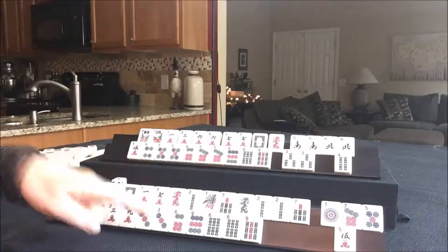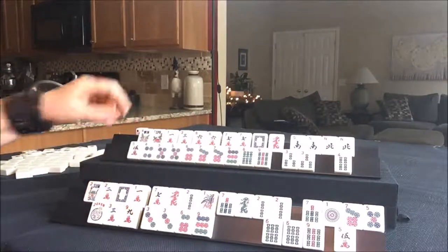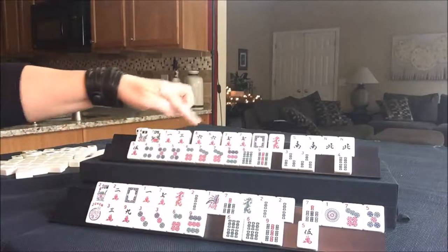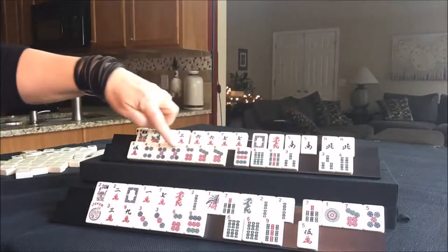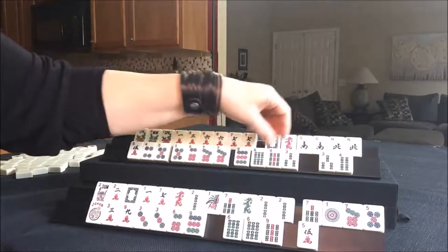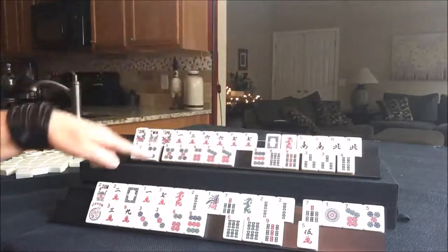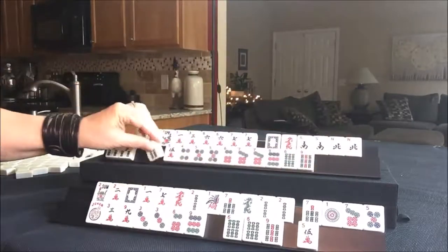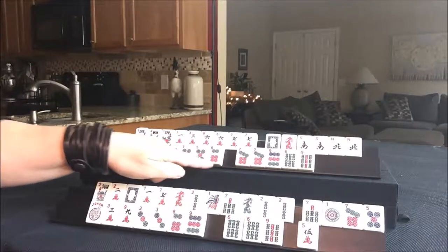I believe I just discarded for this player. I'm going to count tiles just to make sure. We're going to draw for player 2. A flower — that is nice. We do have this pair of 3s. I'm thinking maybe we should switch to 3, 4, 5, 6 or 4, 5 something there. We don't need those anymore. Let's get rid of the 6 bam and draw for player 1.